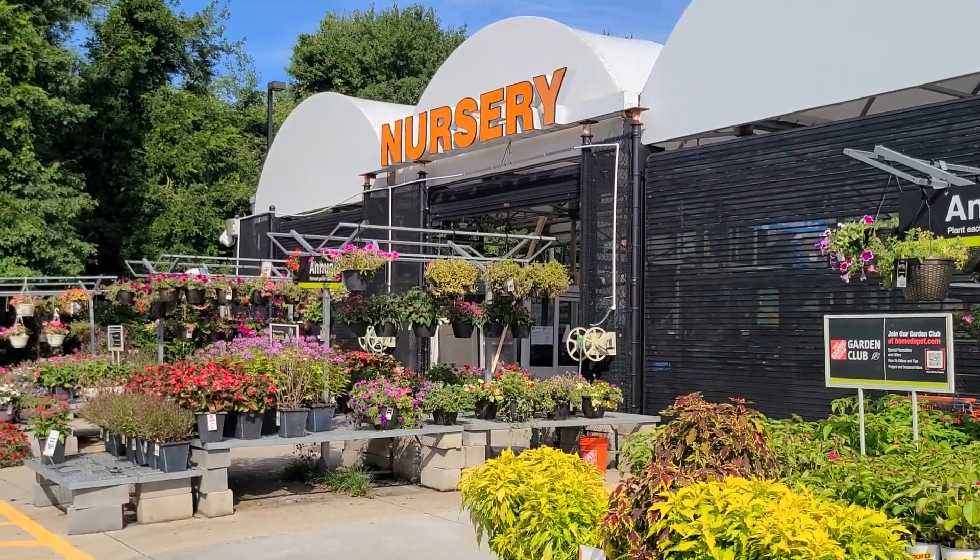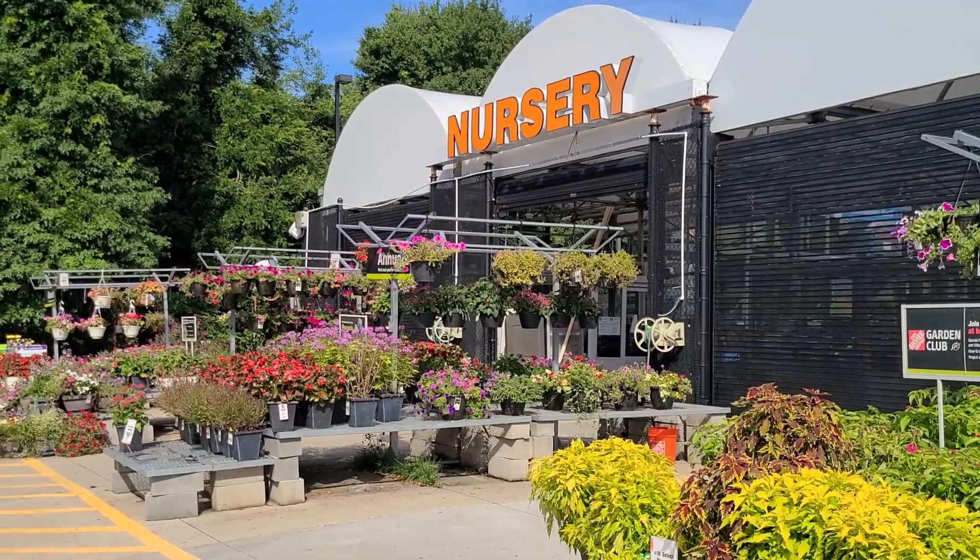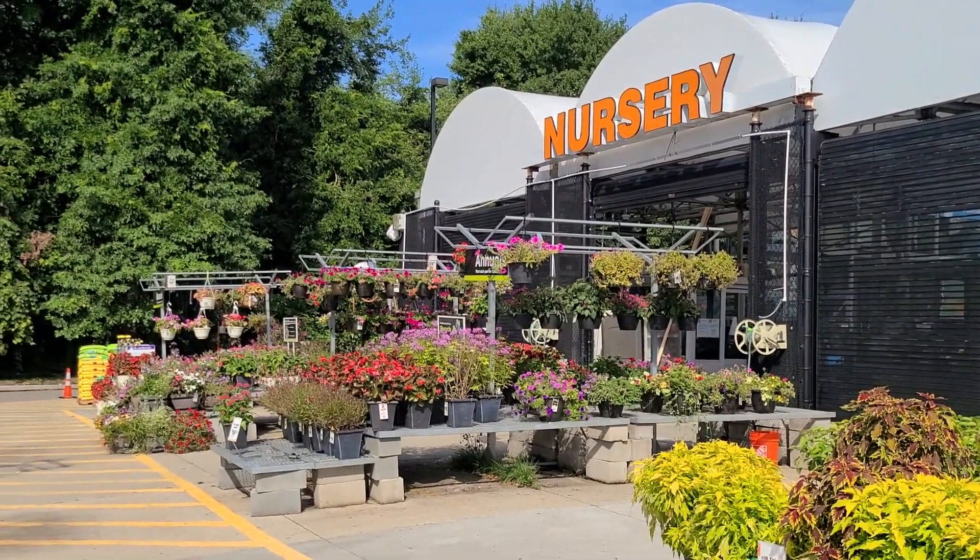Hi, it's Steph and we're at Home Depot. I needed some topsoil so I thought while I was here I'd take a look around and see if they have anything new.